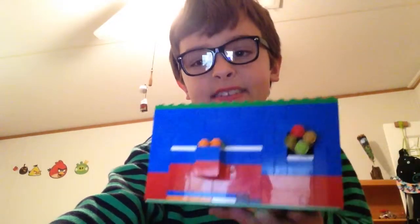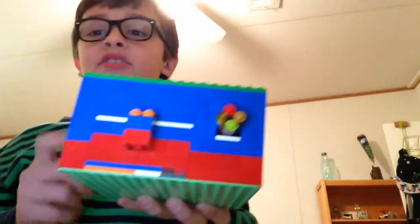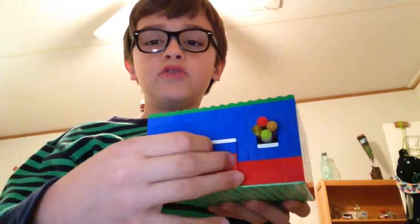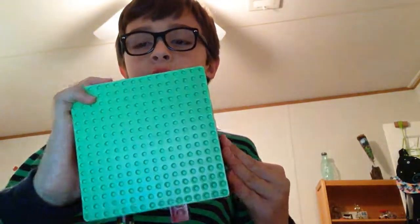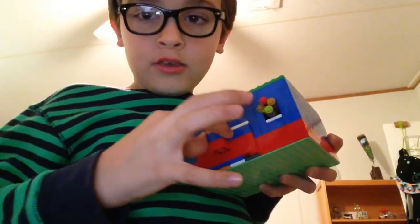Hey guys, what's up? It's Mr. Titanic Con — or Titanic Con Stomodachi, whichever one you like to call me. I came with my first Lego build on this channel — not the first thing I've ever built, but the first thing on this channel. This is my first combination safe. It's currently locked, with a 360 little knob on the front.